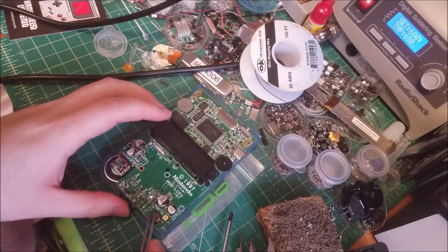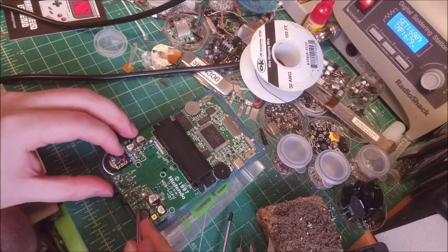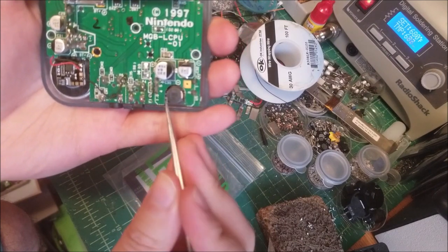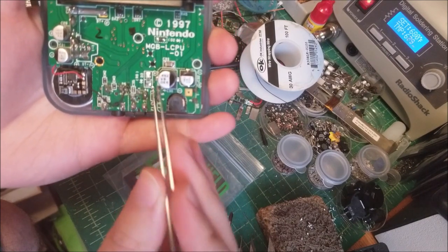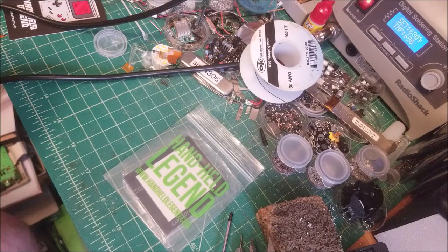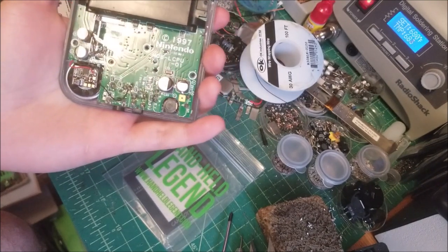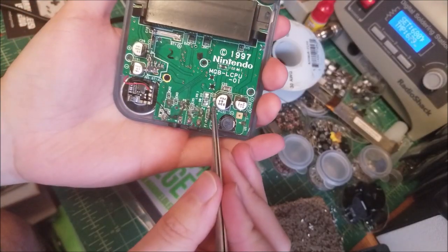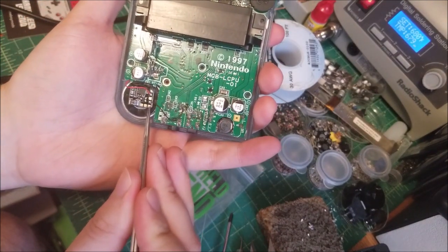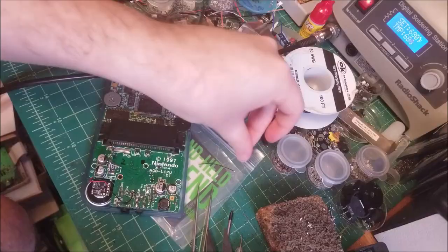Next up, on the DC-DC converter there are three pins along the left-hand side, labeled 4, 5, and 6. Pins 4 and 6 are for power — that's what's actually going to power the amplifier chip. Pin 4, the bottom pin, goes to the bottom pad of the amp. Pin 6, the top pin on the DC-DC converter, will go to the leftmost pin on the amp.